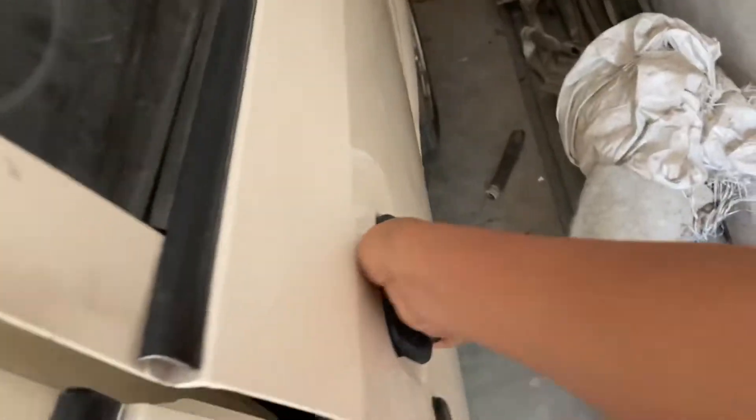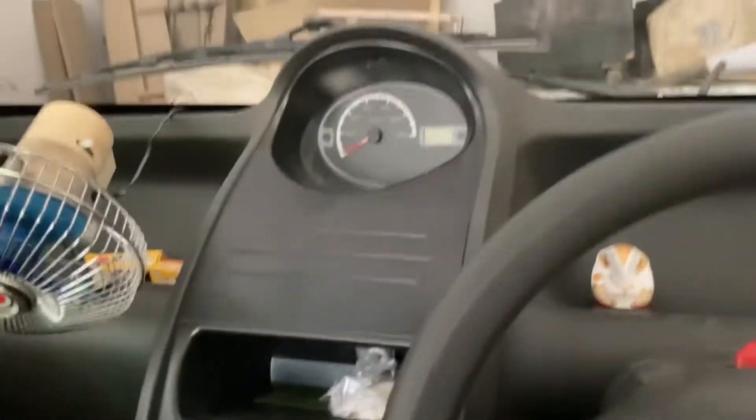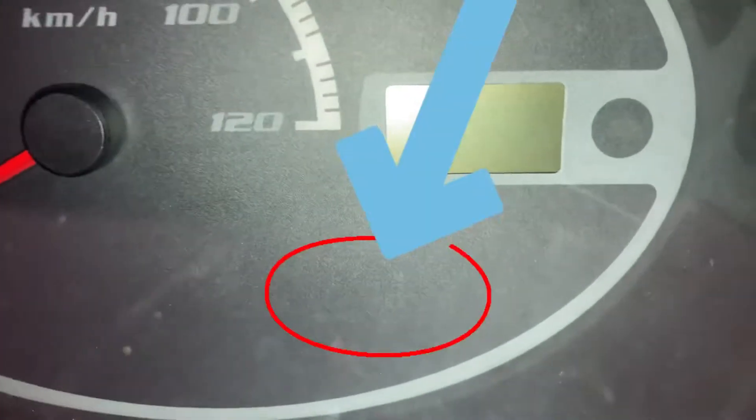So guys, I am going to my garage. I am just going to show that I am going to show you something here.